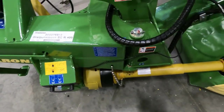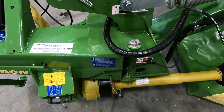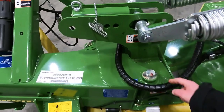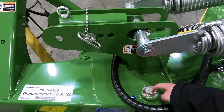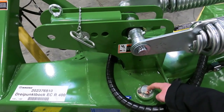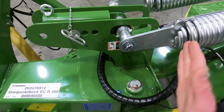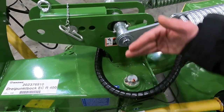As we move farther to the right, you can see the main pivot point. This is what allows this machine to fold behind instead of straight up, which makes it easier for transport.